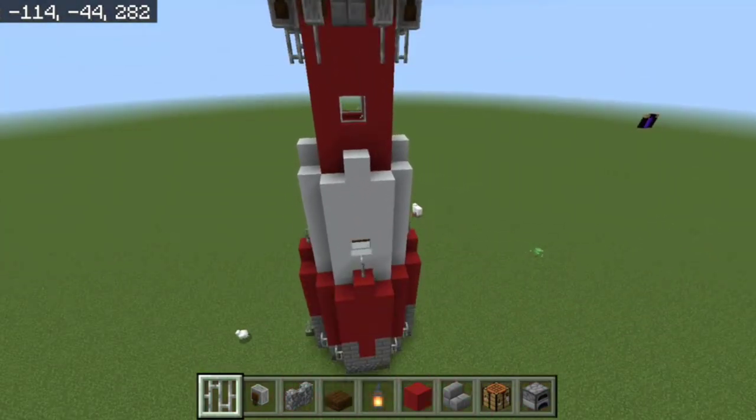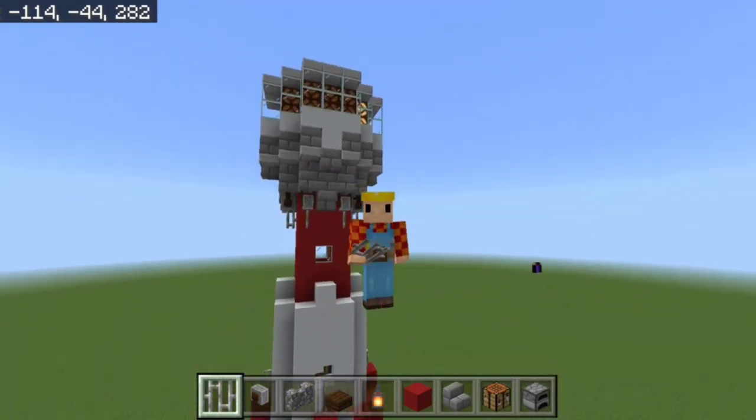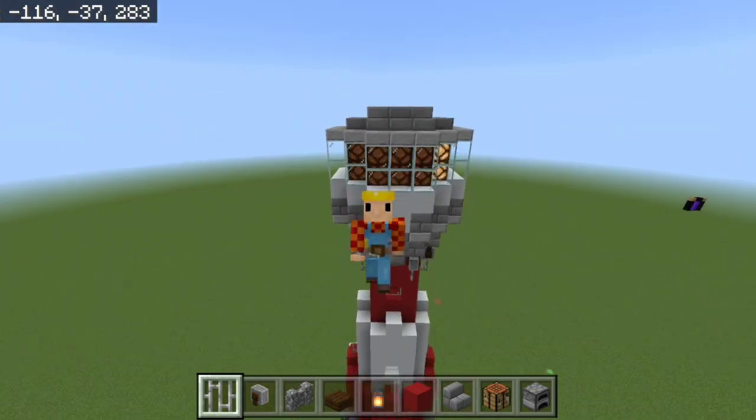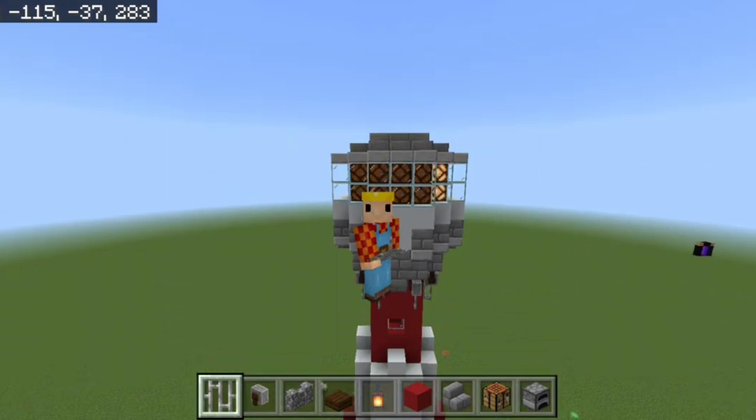And there you have it — you have successfully created a lighthouse with a rotating light so you and your friends can see which ships are coming. Alright, without further ado, peace!